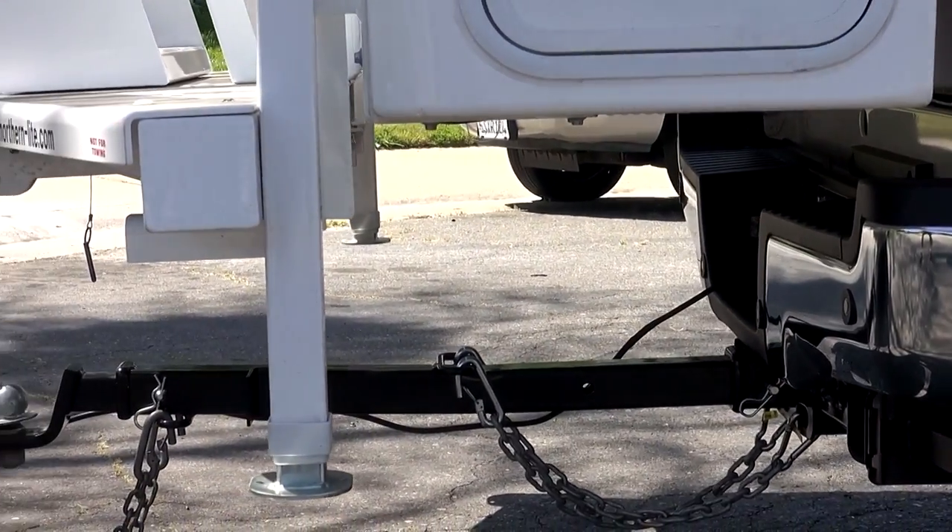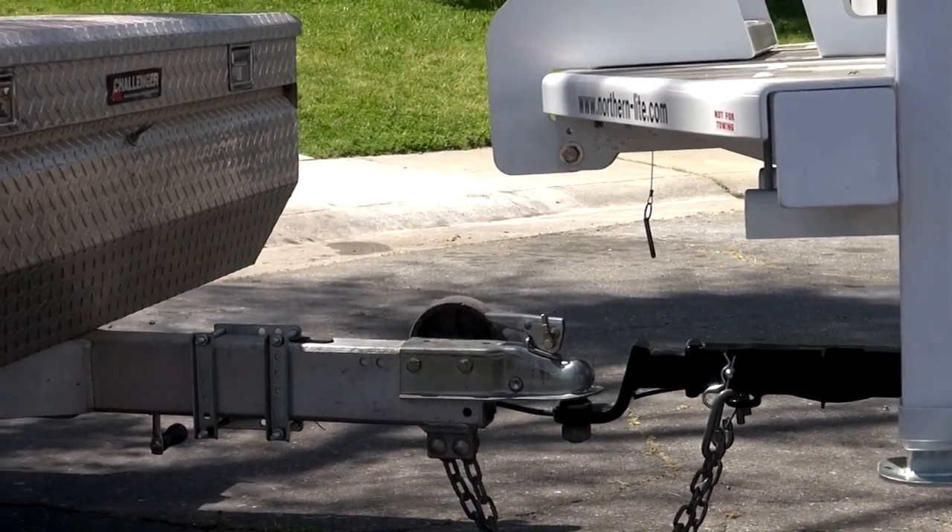So there it is — the solution to towing our flatbed trailer with the camper on the truck.